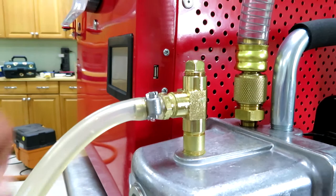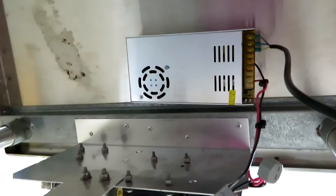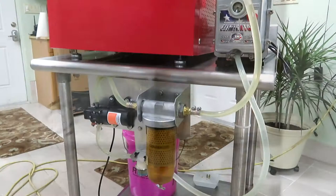Now the power supply — I attach it underneath the cart. I just used double-sided tape and stuck it right up there. That's how the pump gets its power.